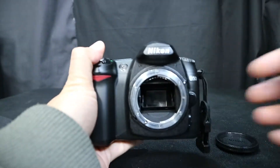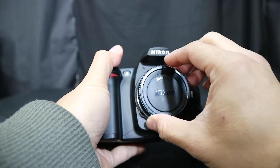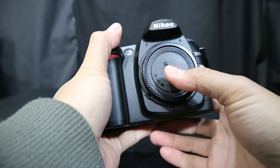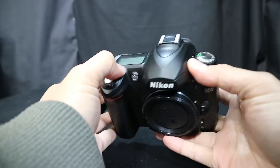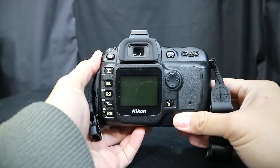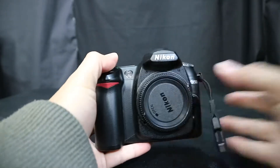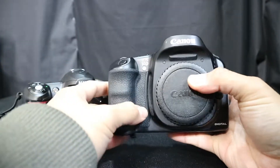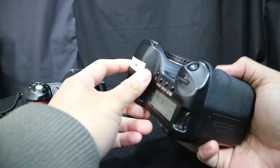The previous owner did keep it in very good condition. This is an infrared converted camera and it's my first Nikon camera. It's going to be my second infrared converted camera overall. I'm not sure who did the conversion — I'm assuming it's a Life Pixel conversion. It's a very cool camera and very well kept.